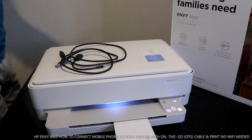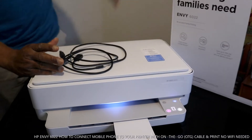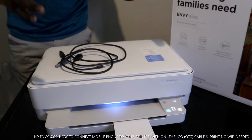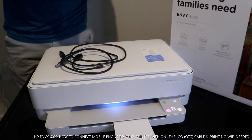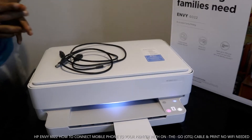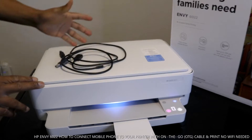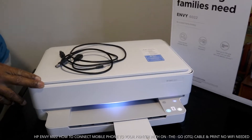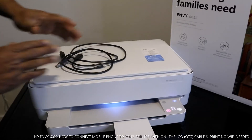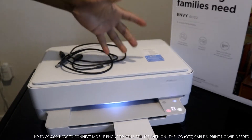Hey guys, greetings! Welcome to Vinyl TV. If you are new to this channel, please consider subscribing. Thank you very much for stopping by. I want to show you what we got here — the HP MV6022. A lot of people have been asking me how you can print from this printer.